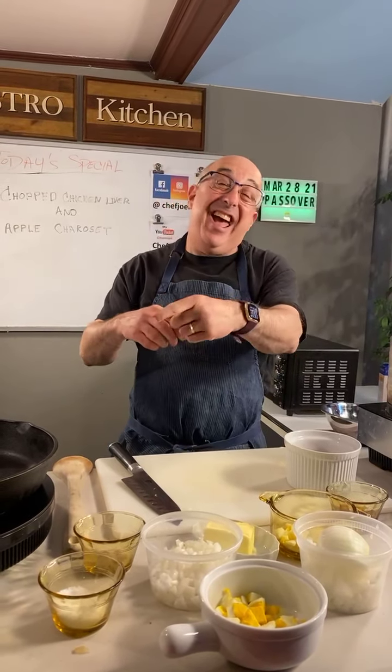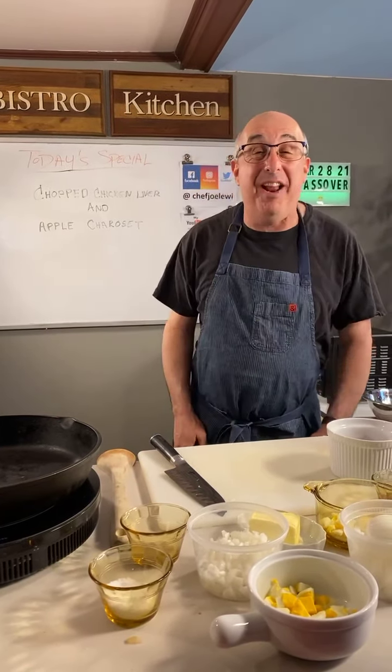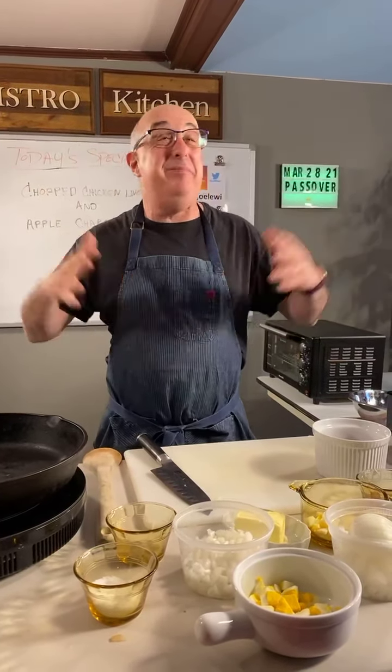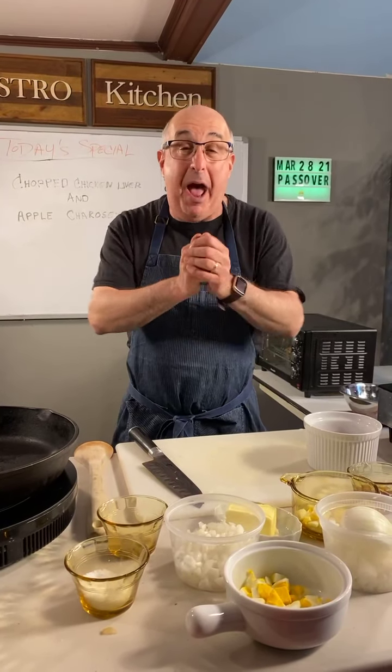If it's Sunday, you know it must be Sunday dinner with Chef Joe. Hey everybody and welcome to Passover. Yes, I can't believe it, but it's already Passover. To everybody out there who celebrates Passover, happy Passover.